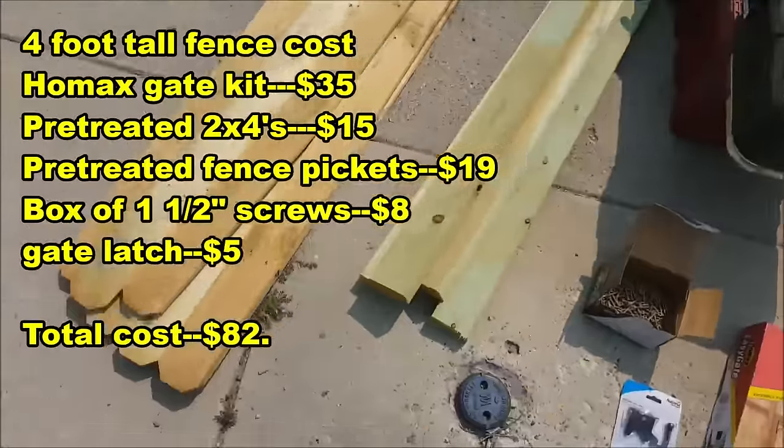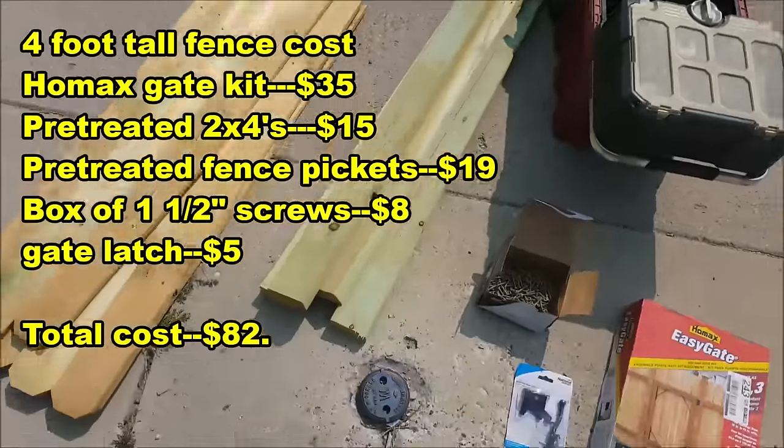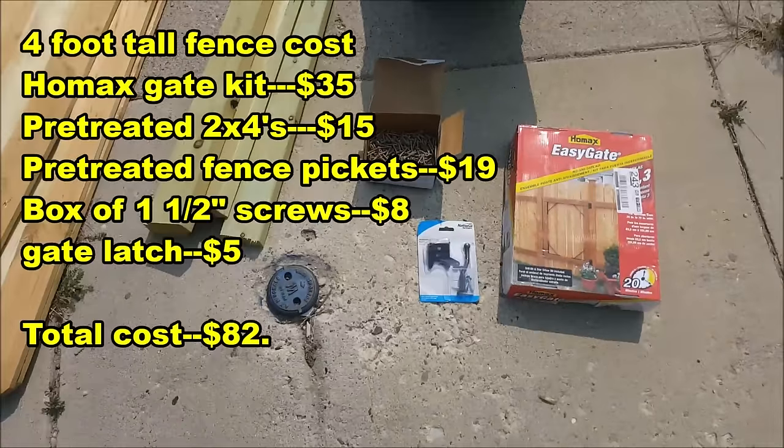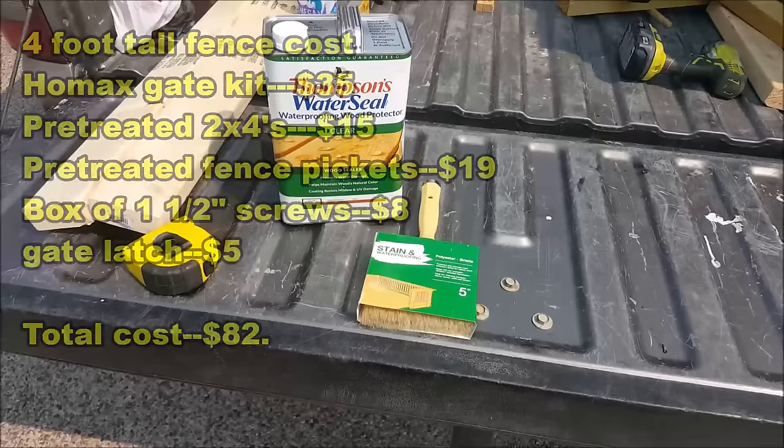In addition to that gate kit, you're also going to need some 2x4s, fence pickets, 1.5 inch screws, and some sort of gate latch. It would also be a good idea, if you're not using pre-treated wood, to get some sort of wood sealant to protect it from the weather.